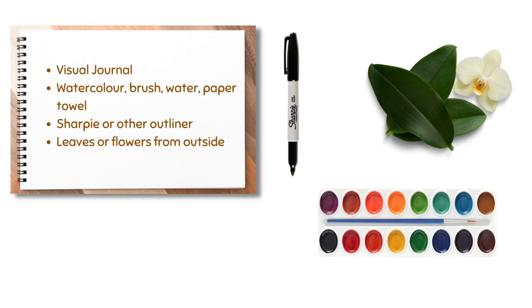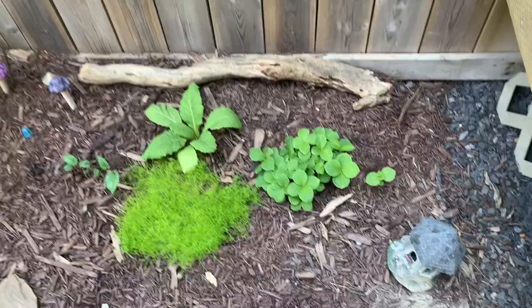We're going to be using watercolor paints, so we'll need our visual journal or a piece of watercolor paper, some brushes, some water, and maybe some paper towel. You'll need to collect some leaves or flowers from outside, and you may choose to use a Sharpie or other outliner after you've created your leaf prints.